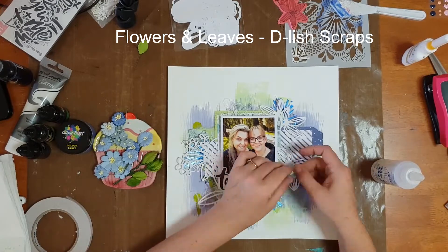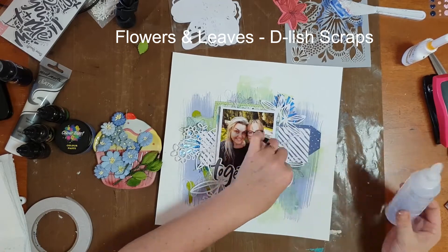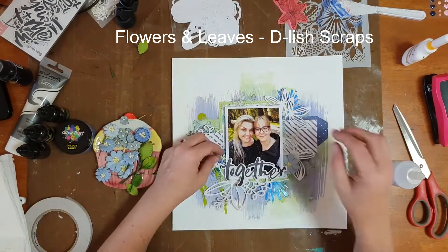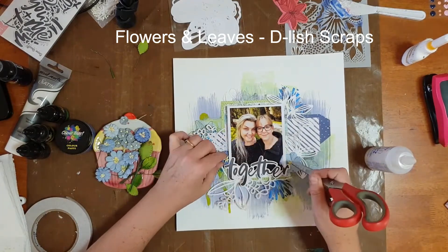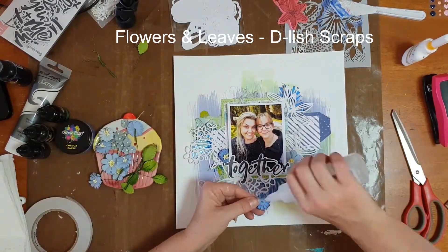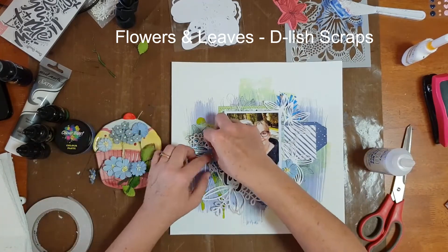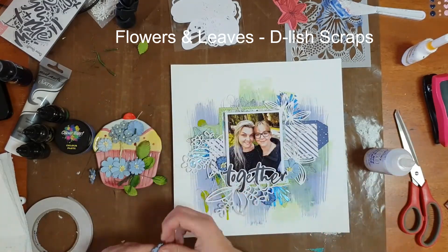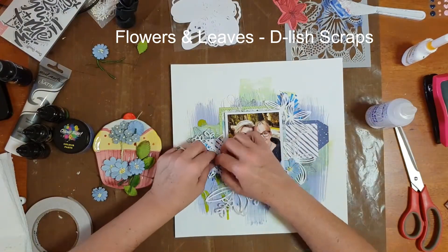For something different today I delved into my stash and pulled out a heap of paper flowers — I used to use flowers quite a bit on my pages but haven't for some time. All of these flowers came from Delish Scraps, and I'll pop the link below so you can visit the store. Amanda has a fabulous range of flowers; if you love flowers I'd highly recommend checking her out. I thought it was time to dust off the flowers and leaves and create a page using some of them up.